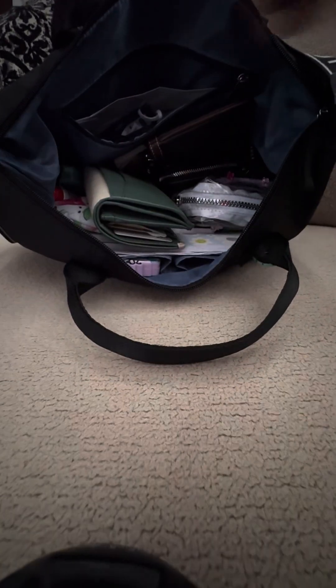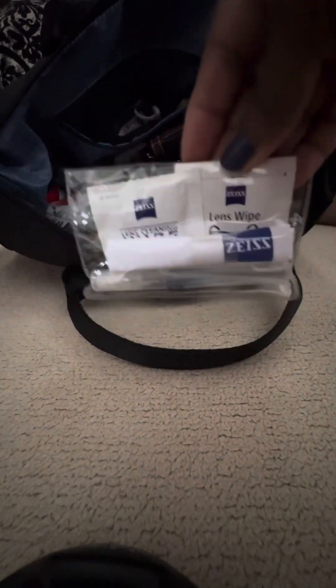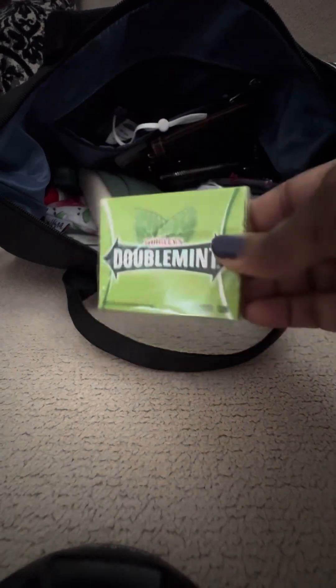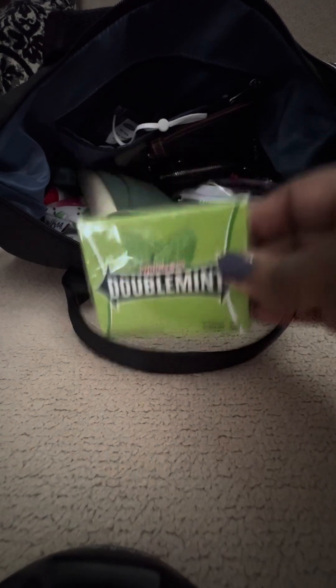Inside I have a handkerchief with a pretty rose on it. It reminds me of my great-grandmother — she always had a hanky, so I always try to carry one. In here I also have some money I need to put in the bank, an eye cleaning kit I got from my eye doctor, and a pack of Doublemint gum — this one's not open. I carry a lot of gum, but I like Doublemint.